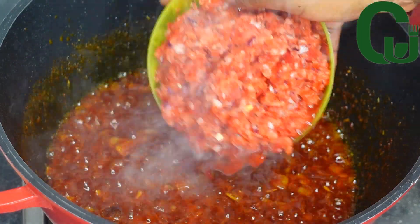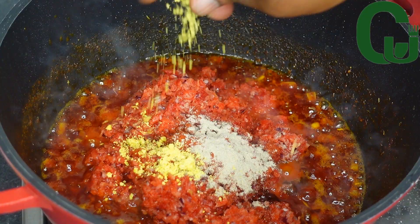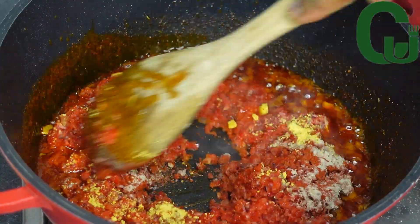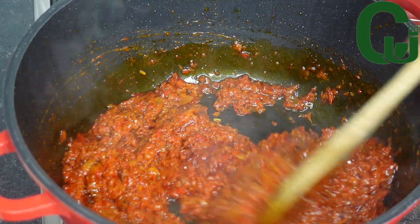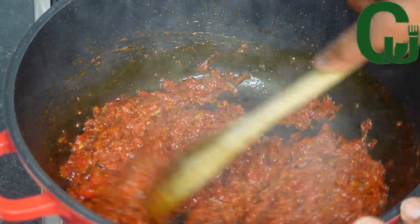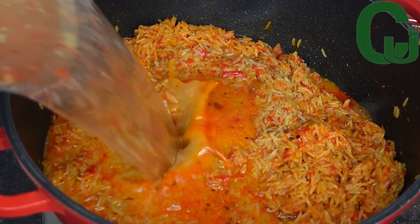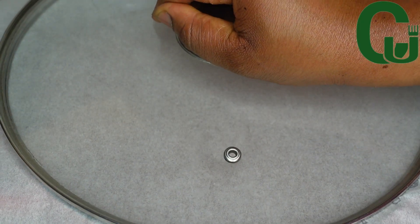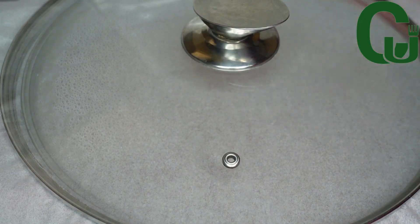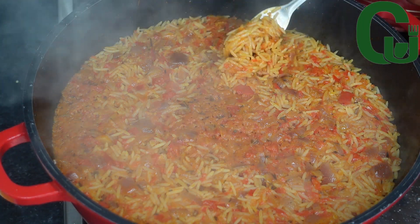Next I will add pepper mix, paprika powder, white pepper, and seasoning cubes. I'll mix well to combine and allow it to fry. Once that is done, I'll add my well-washed rice and mix very well. Then I'll add meat stock, mix very well, cover with parchment paper or foil, and allow it to cook on medium to low heat. I check on the rice — it's almost ready — and set it aside.